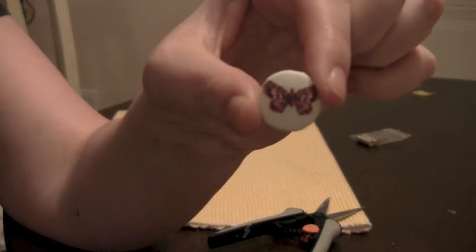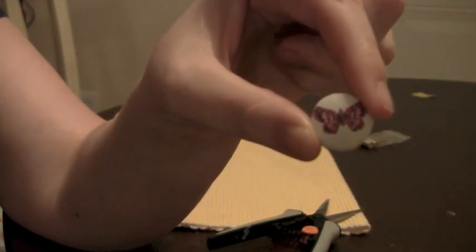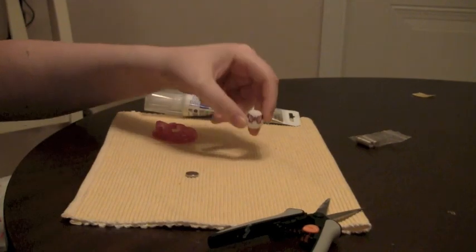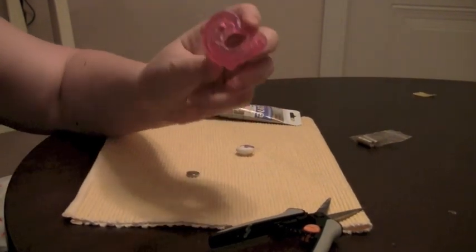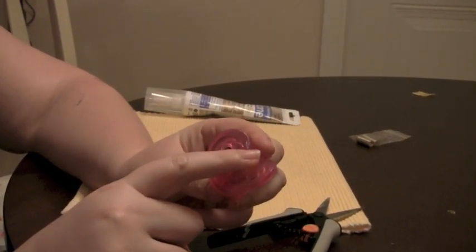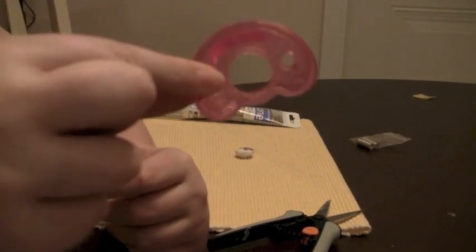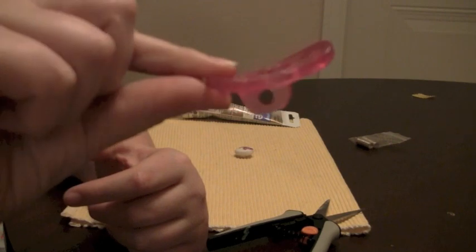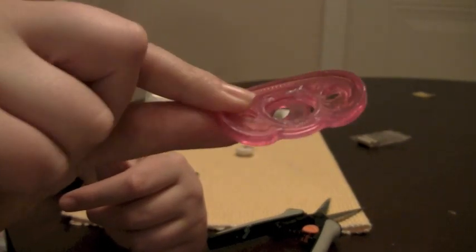This is what it looks like — it's a butterfly, just a plain button. Very, very cute. Now, I already cut my pacifier, but all you're going to do is cut off the nipple, then cut around so it's flat. As you can see, there's just the hole there. And that's how you want the pacifier to look.